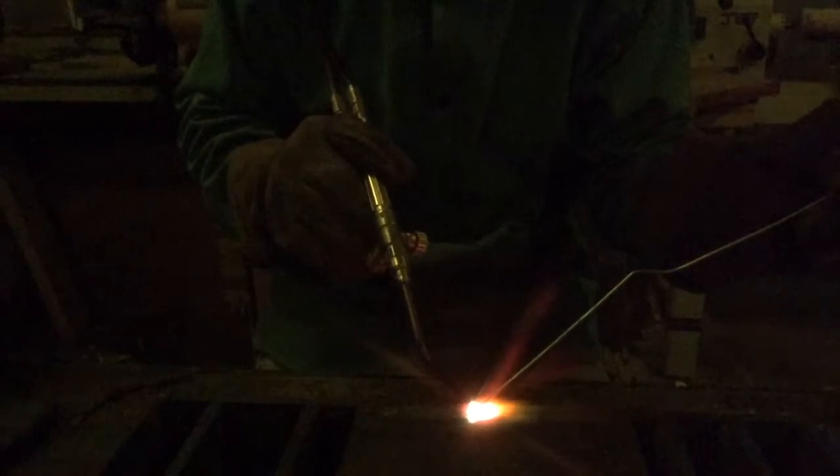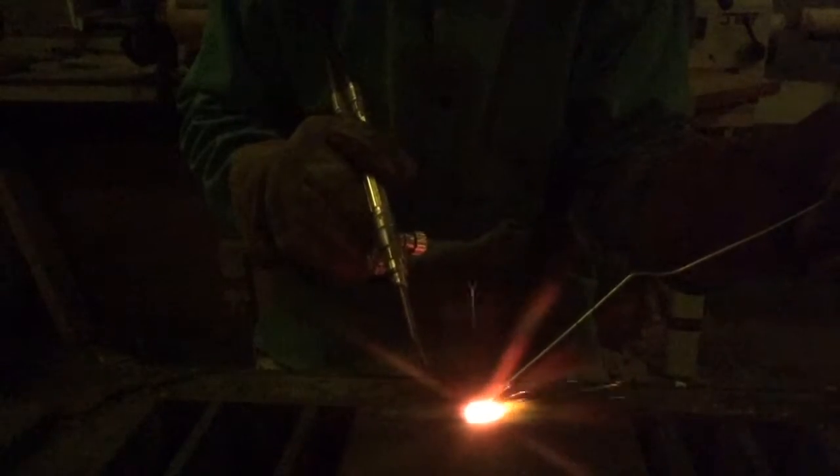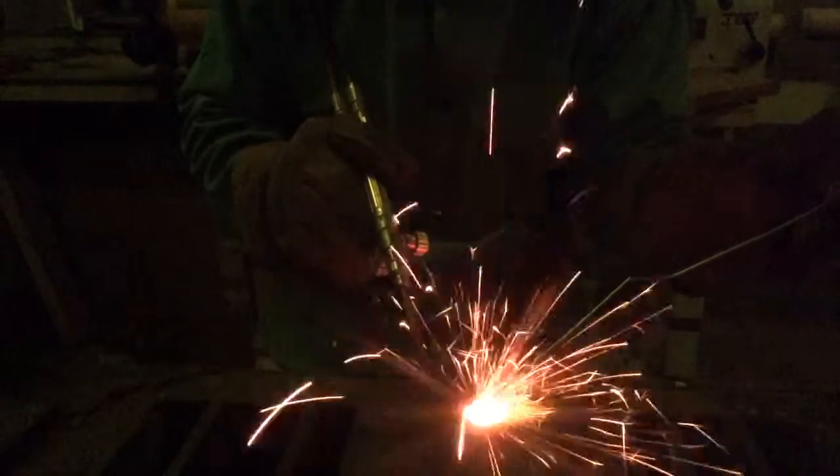The thing you've got to watch is make sure your rod isn't getting so hot before it's heating up your glove — your hand and your glove. So, I lost my puddle. Now I'm going to try to get it back. I'm going to keep my filler rod real nice and close so when I do get it back, I can dip right in that puddle.